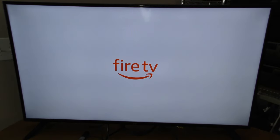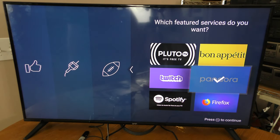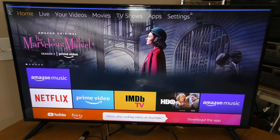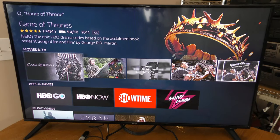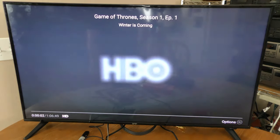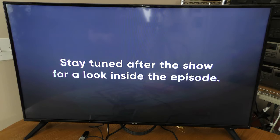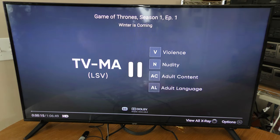Let's choose my streaming services. I do have a Pandora account. I need to press and hold the microphone button. Alexa, play Game of Thrones. Here's what I found — and that's Game of Thrones. Well, it's TV-MA and I run a family-friendly channel, so we're not actually going to watch this. I don't want to deal with any potential copyright infringement, so we're just going to stop this here.